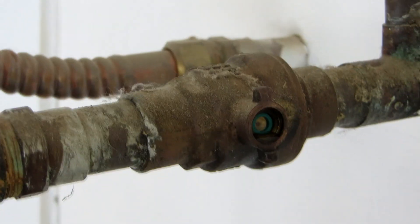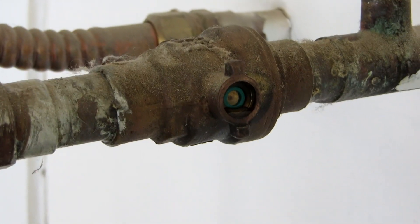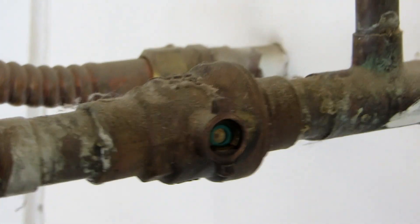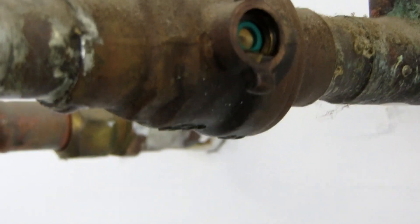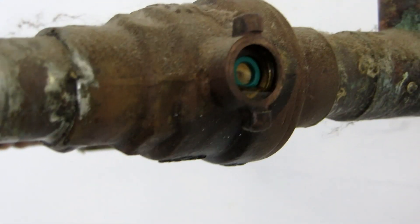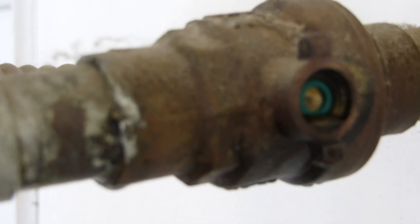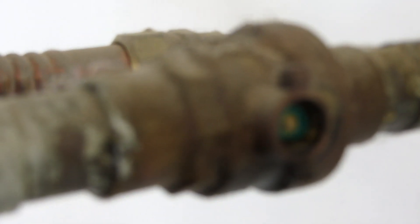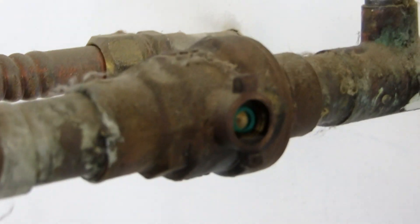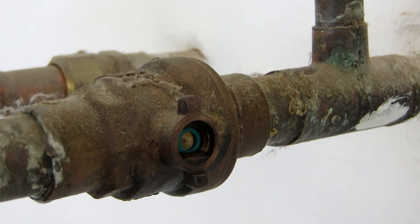This is the piece that broke off right here — the stem broke off inside the ball valve. This is a really lousy soldering job, but it looks like it held. When I go to take this off, it's all got to get cleaned up. It's three-quarter inch, so I've got a three-quarter inch ball valve, and that's what I'm going to replace this with. I'm going to get ready to solder.